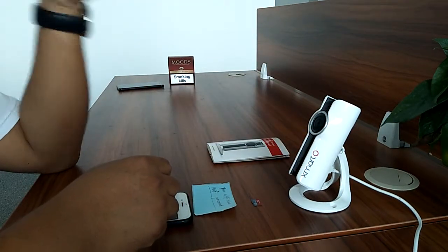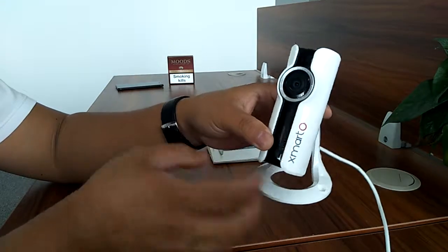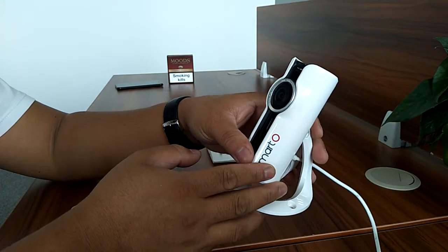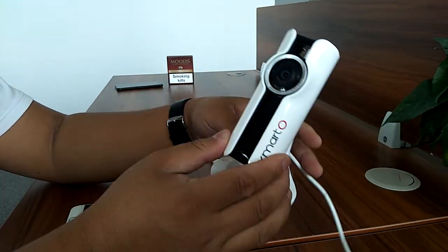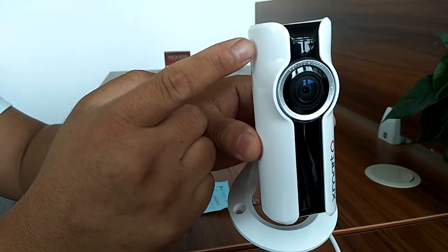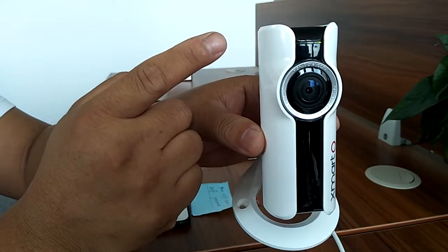The first thing to do would be to connect the camera into power. The camera needs to be within Wi-Fi range, so make sure the camera is not too far from your router or with too many walls in between. After the camera is plugged into power, the camera's LED indicator will start blinking green, which means the camera is waiting to be configured.